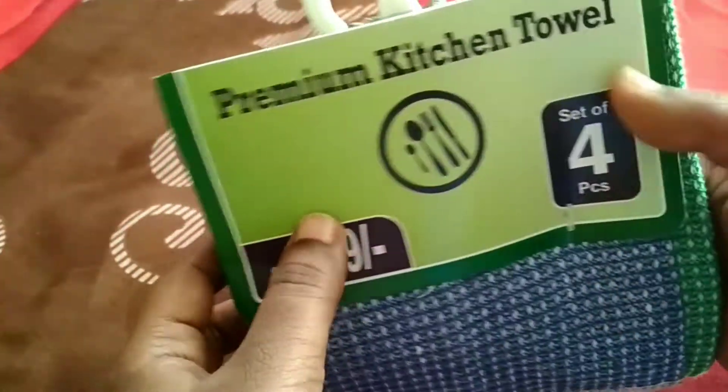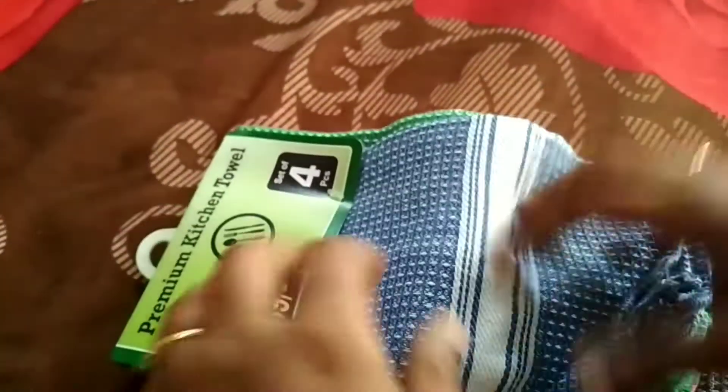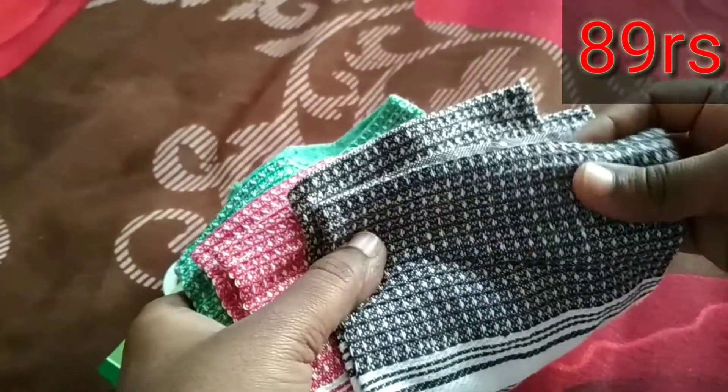Next product is this kitchen towel. This 4-piece is Rs. 89. Single piece is Rs. 12. Quality is very good. It is very thick.